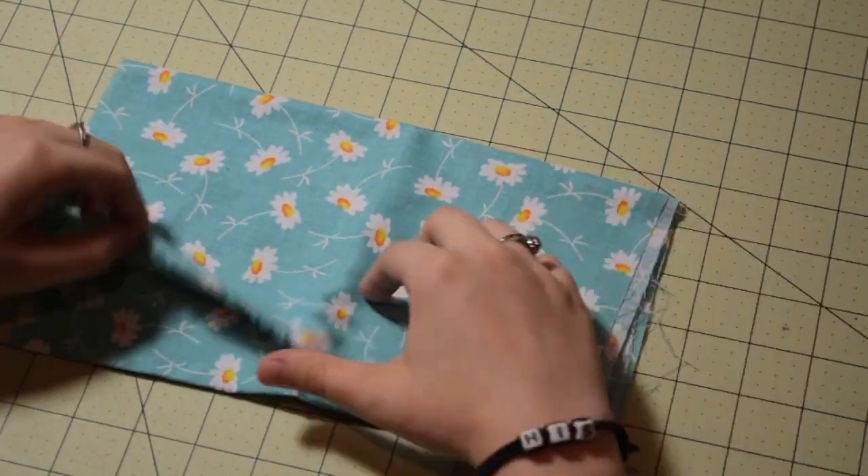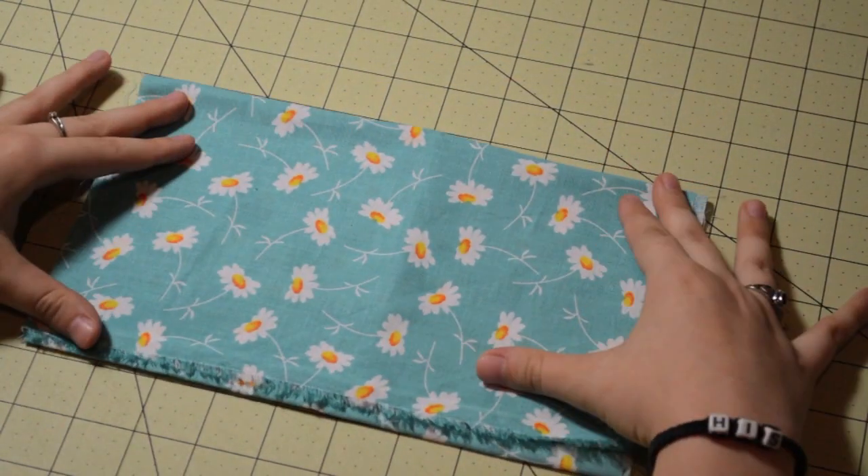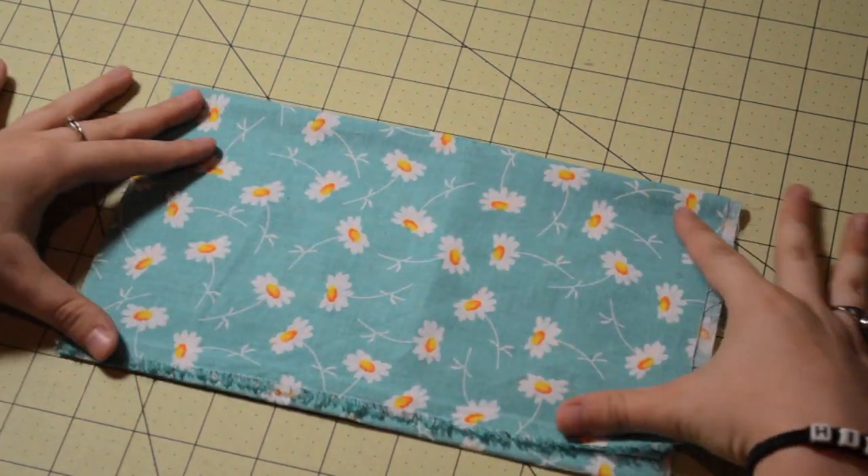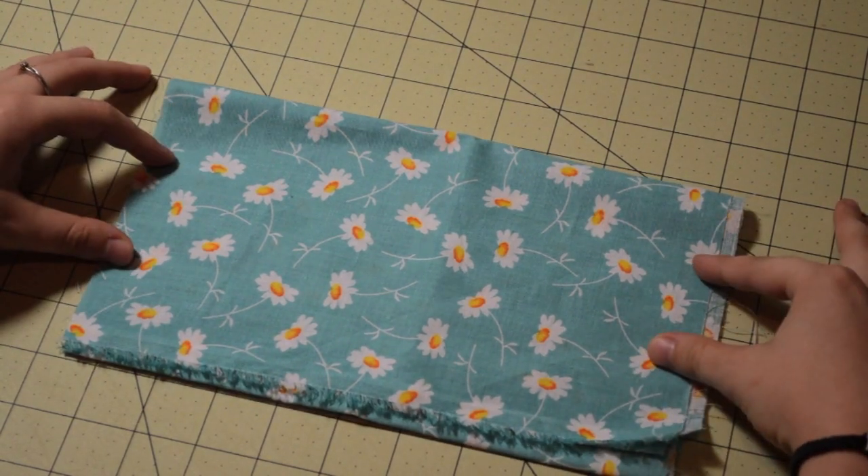Next you'll need some fabric. I usually buy my fabric from Hobby Lobby. When I ask the lady to cut it, I always ask for a quarter of a yard because it turns out to be the perfect length that I need for my bows.